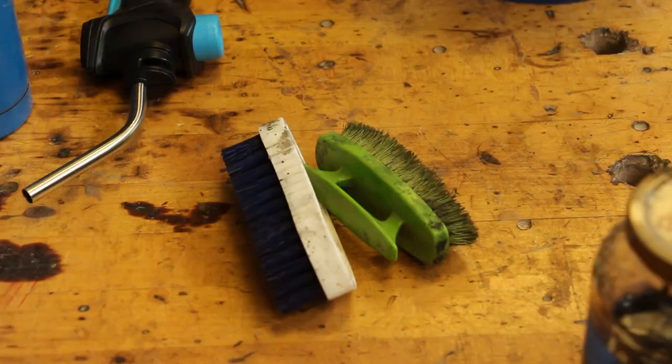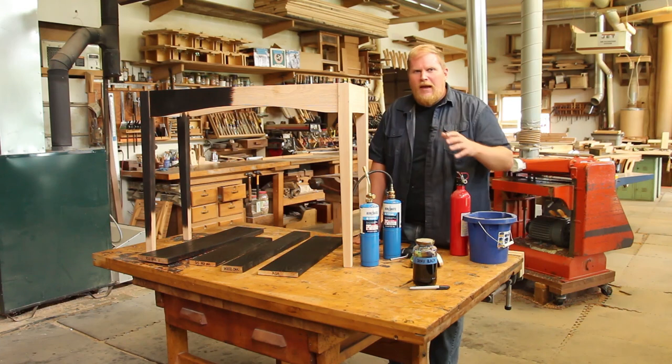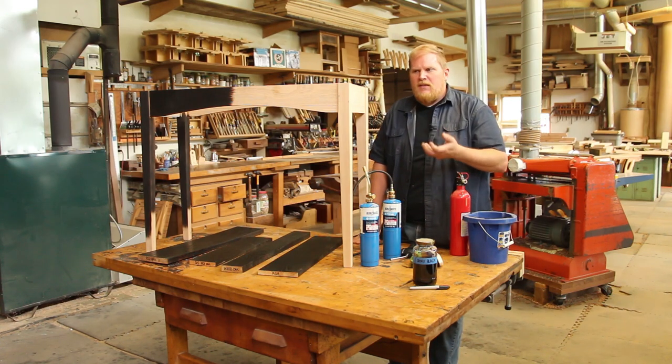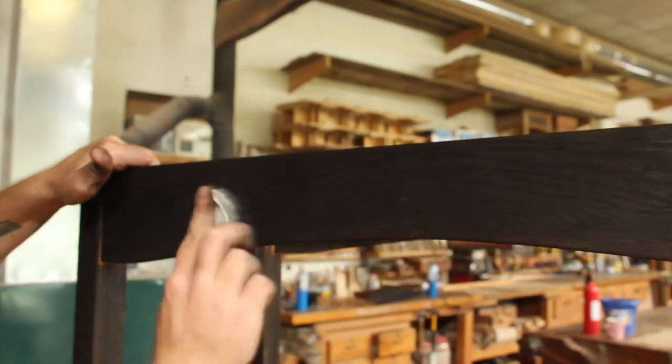After the whole surface is charred, I'm going to use a stiff bristle brush to brush the surface. What that's going to do is take away any remaining soot that's left over, and that's what's really going to develop the texture of the piece. It's going to brush away all that early growth and leave the late growth proud, and that's what's going to give us the texture.